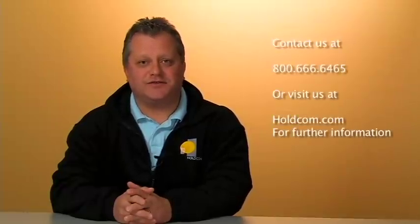If you have any questions about the capabilities of this unit or if you'd like to purchase this unit, contact us at HOLDCOM at 800-666-6465.